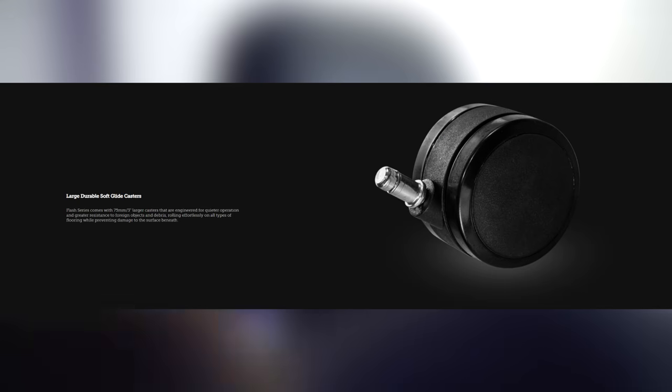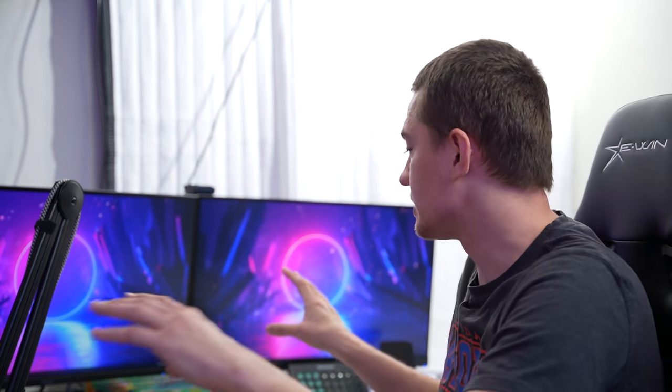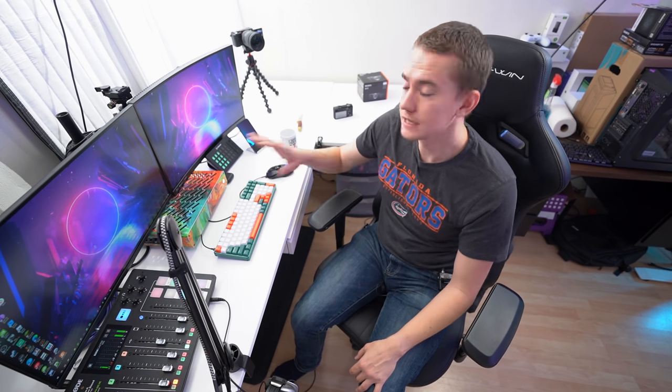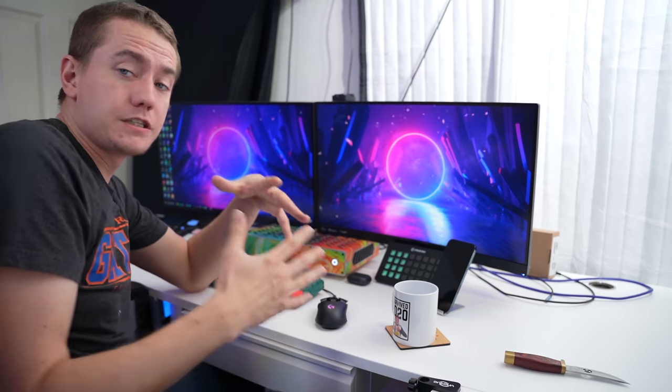On top of that, it's also very maneuverable. The casters at the bottom glide around on my linoleum floor very easily, allowing me to go from one section of my office to the other. This is only a 65 square foot room, so there's not much room to move, but whatever station I need to be at, the EWIN Flash XL gets me there. Now let's talk about my workstation — this is probably the thing that took me the longest to set up. I have a dedicated video coming out on my production PC later this weekend, so stay tuned for that.